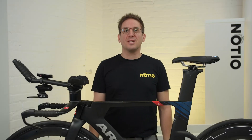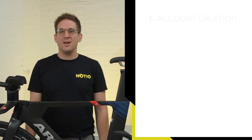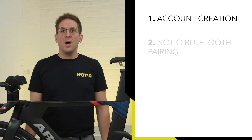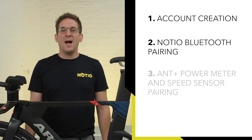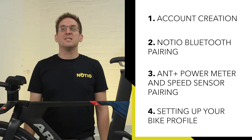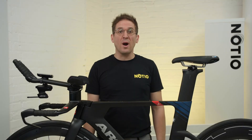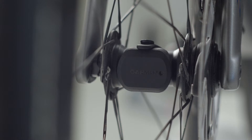In order to use your Nocio aero sensor properly and fine-tune your aerodynamics, you need to get it configured. In this video, we will cover Nocio configuration basics: account creation, Bluetooth pairing of the Nocio, ANT+ power meter and speed sensor pairing, and setting up your bike profile. It's important to note that Nocio requires a power meter and on-wheel speed sensor in order to function and properly measure your coefficient of aerodynamic drag, referred to as CDA.